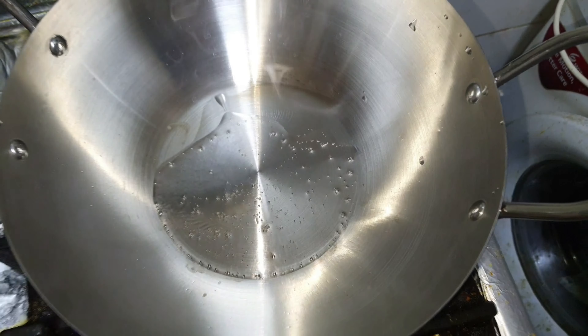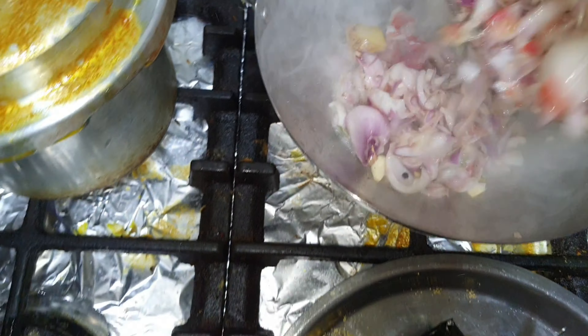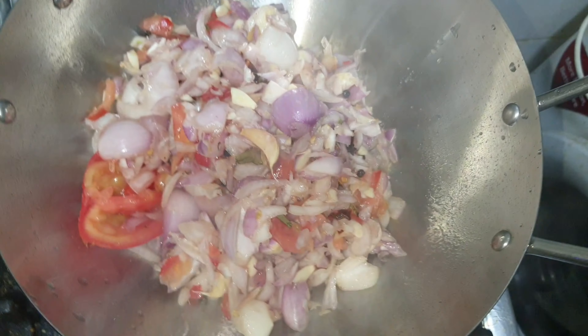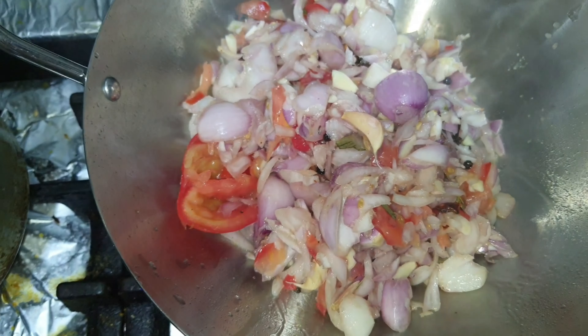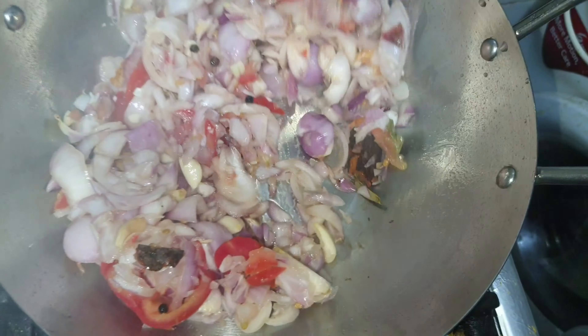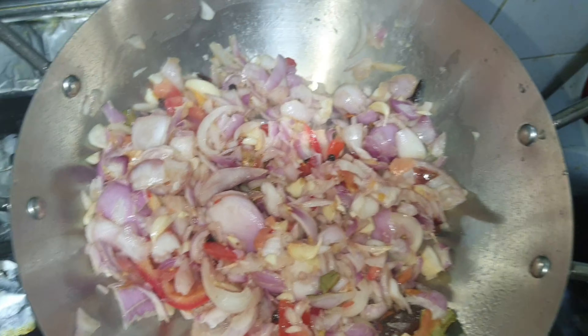Use oil and add the onion, ginger, and garlic. You can add a little pepper. You can add a little salt.